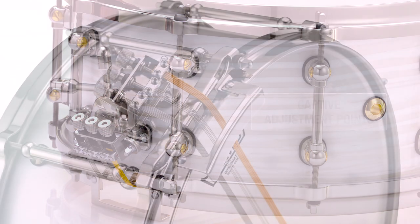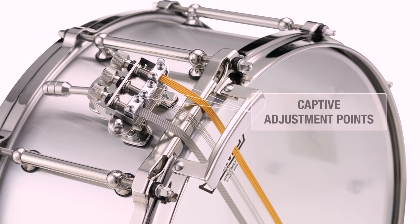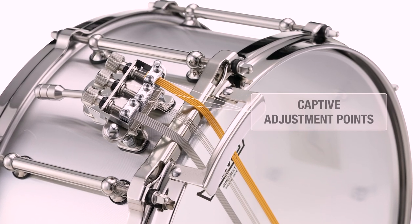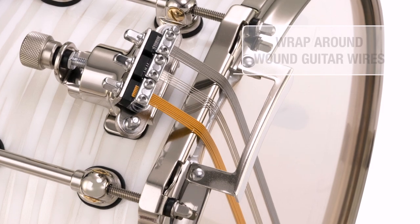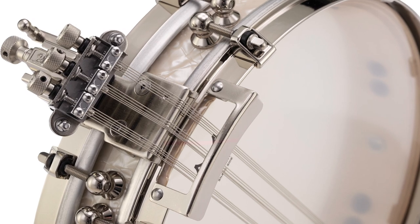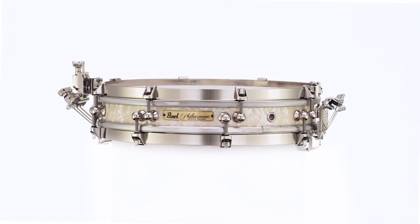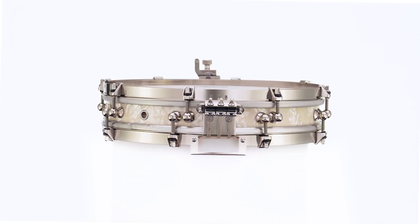SR505 Triad Silent Strainer improvements include captive adjustment touch points that allow micro adjustments to snare tensions and ensure optimal tuning repeatability from one rehearsal to the next. Full wraparound guitar wire snares borrowed from the ultra-sensitive PHP 1325 Philharmonic pancake model replace lay-on wire assemblies and provide maximum snare response at soft dynamics.